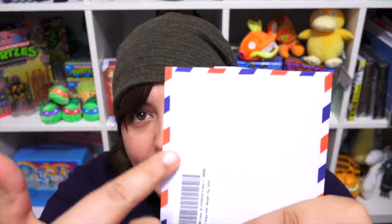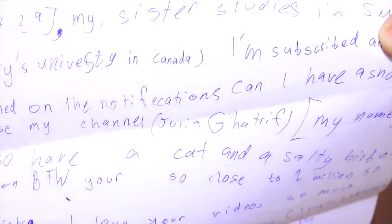I recognize this pattern — when I was a kid in Egypt, a lot of our envelopes looked like this. I have goosebumps. This one is from Julia Katrif, I believe, from the United Arab Emirates. Julia is almost 10 years old, has a sister studying in Canada, and also has a channel. I'm so close to 1 million subscribers on my main channel — fingers crossed maybe by January. Julia, if you're ever in Montreal, let me know — I know you're going to Halifax for your sister's graduation.